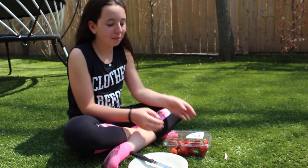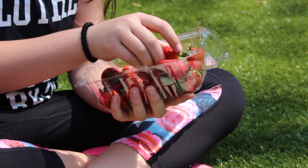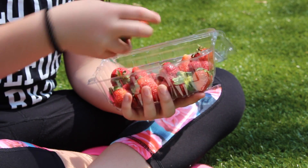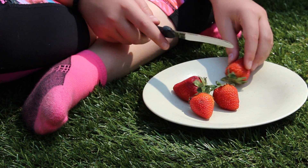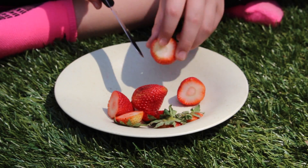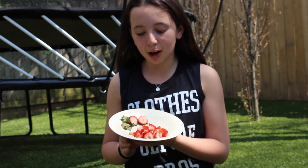Take four strawberries — one, two, three, four — then cut the greens off the top. Cut them into really small pieces so they're easier to mash up. Now we're going to mash the strawberries.